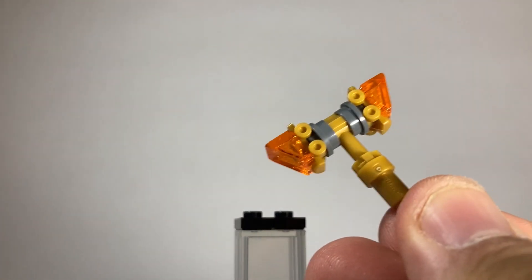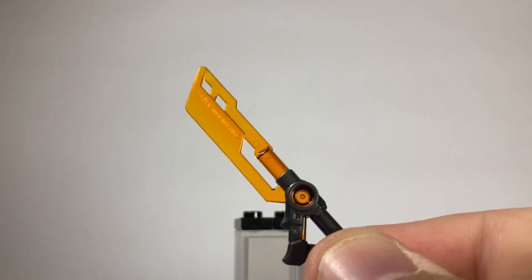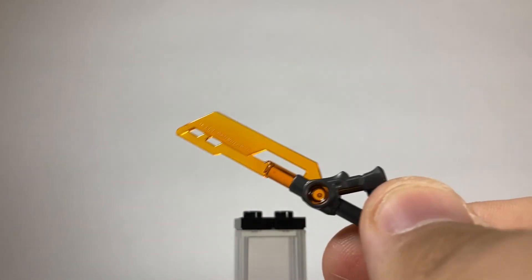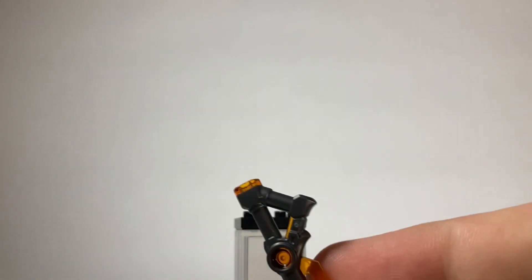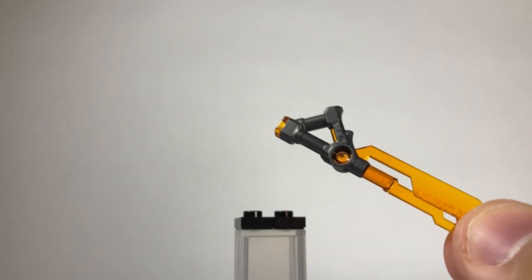Here's a quick look at Lord Ras's hammer — a simple build, but it's very elegant. And here are these new Imperium swords. These things are absolutely stunning. The dual molding is incredible. This was one of the first things that I really wanted to get my hands on — it looks great.